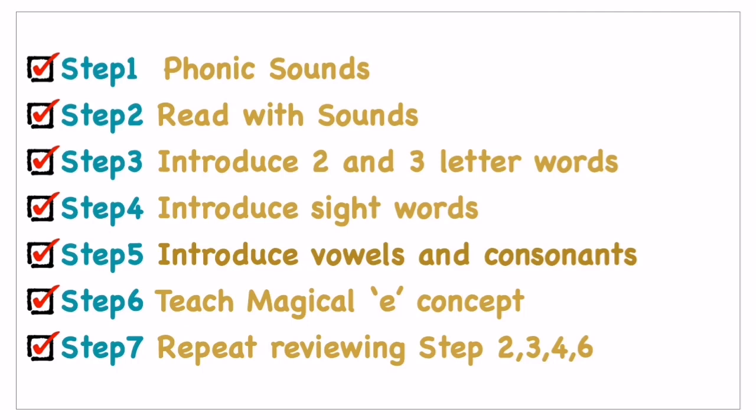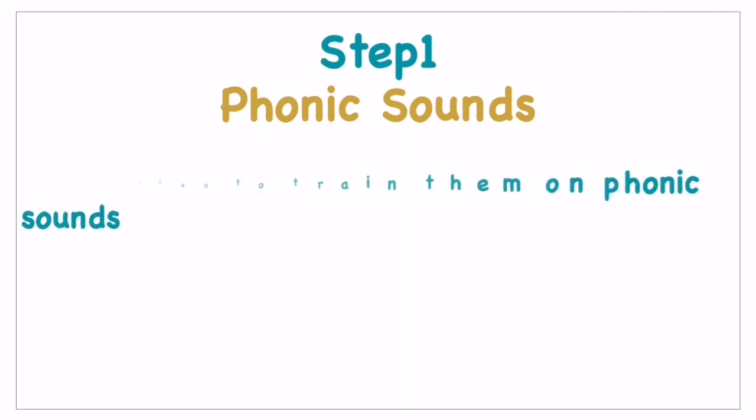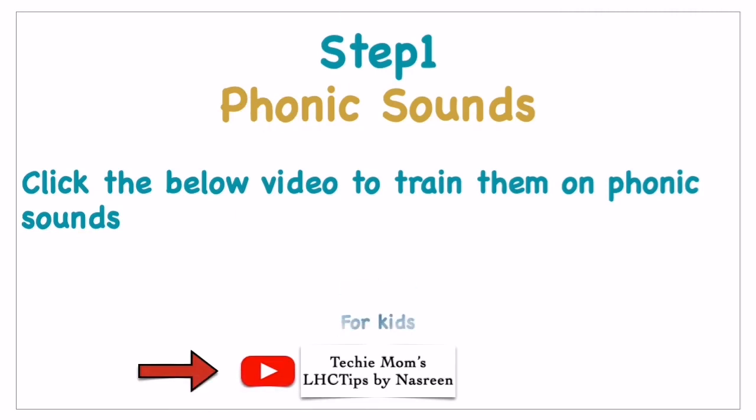For step one, that is phonic sounds — to train your kids on phonic sounds, it is very important for all children before they start reading. Once they know the alphabets, they must be taught the alphabets along with the sounds. I'll be sharing a link to a video in the description box where kids can get trained on phonic sounds directly. Then comes steps two and three: read with sounds and introduce two and three letter words.